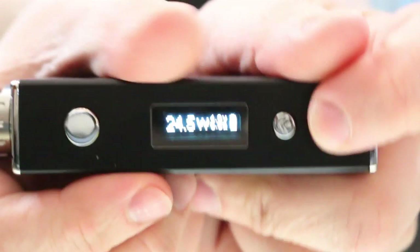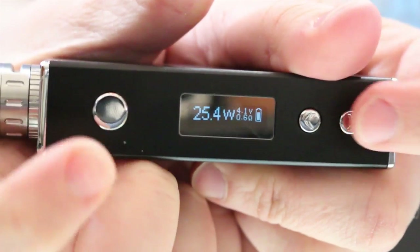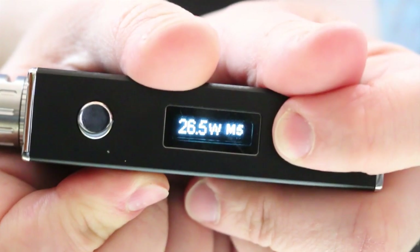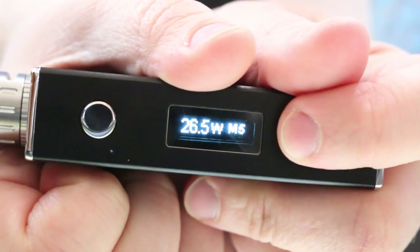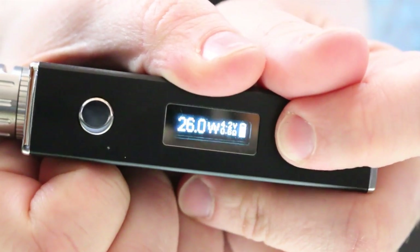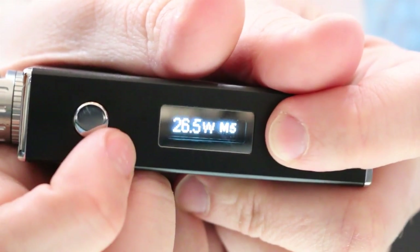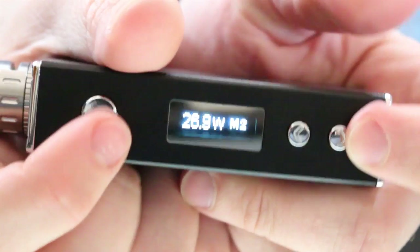Everything else is basically the same as the IPV. You cannot go straight up on wattage because pressing up cycles through your presets. You have five different presets. To set one, go to the preset you want — let's say M2 — press down, pick your wattage, and then fire it up. You can then scroll through and see that it's saved. M2 is saved at what we just set it, and that is how you set your presets.